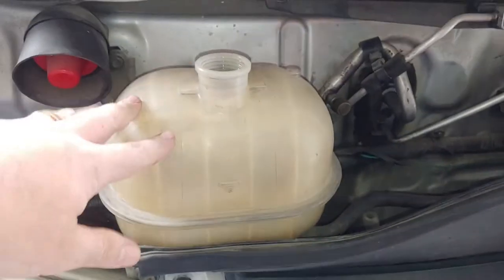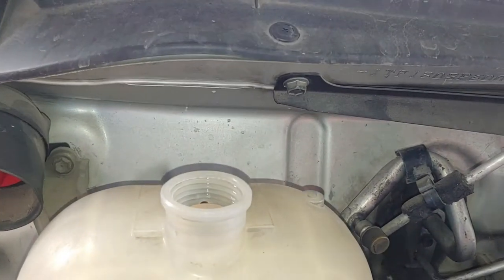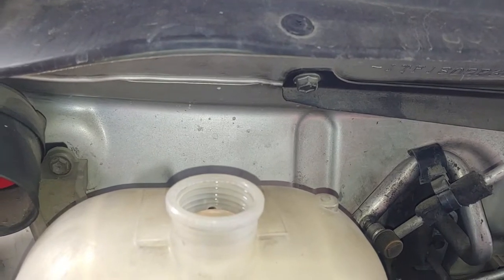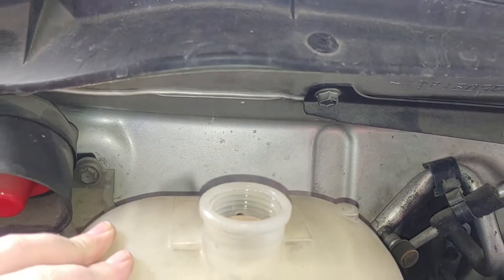Here's the radiator intake fluid. I haven't found a traditional-style cap like in other vehicles with a radiator. You just have this container to fill up with the radiator fluid on this HiAce van.